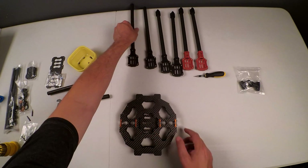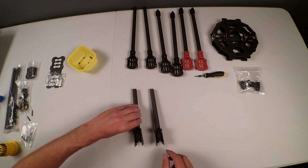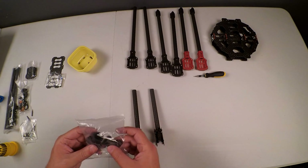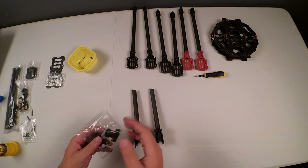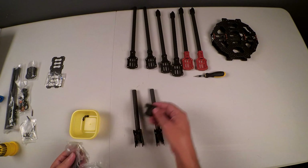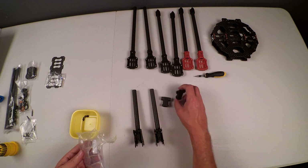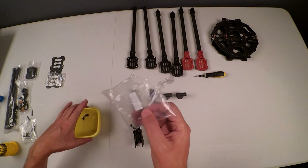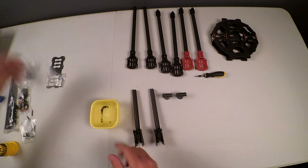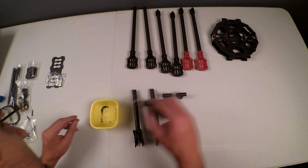The next step is showing how to complete the arms of the landing gear. To complete them we need these hooks — T-junctions, or whatever you want to call them. Let me open this packet and take out one — actually two. You have to be very careful not to lose any of these recessed screws during this process, because there are exactly six of them.